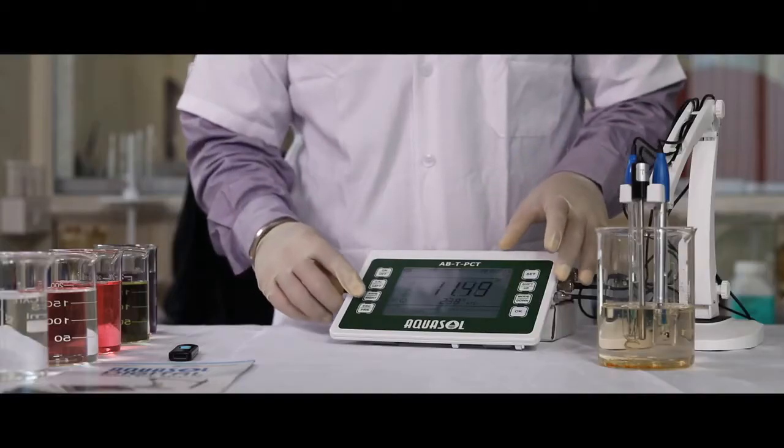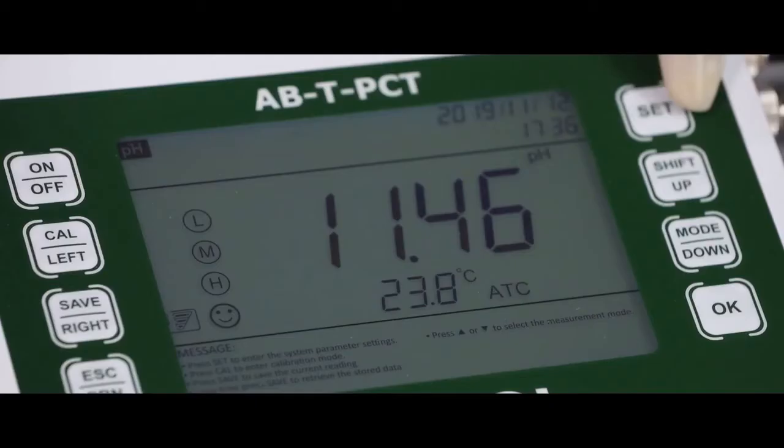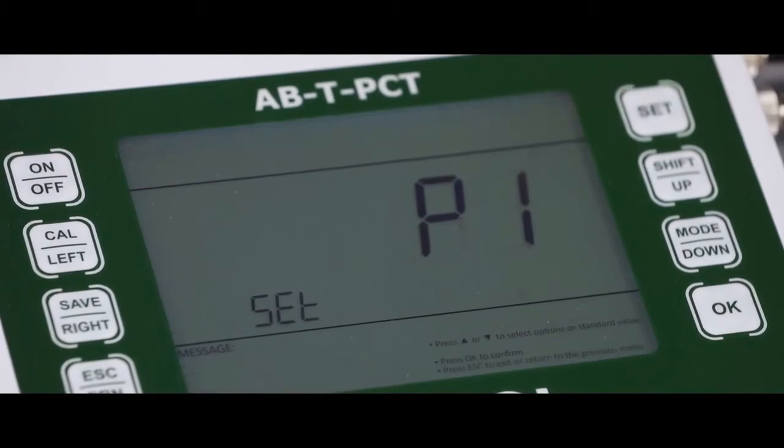To store the data, press the SAVE key. To enter settings, press the SET key.